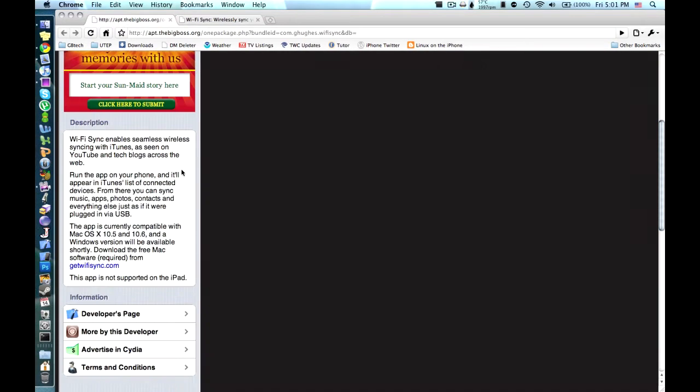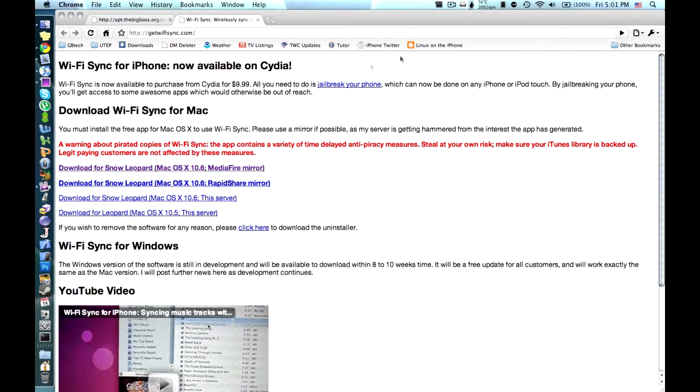So here's the description page for the iPhone app. You pretty much install this onto your device, run it, and then you have to go and get the client that sits on your computer. Then you connect the two together, and then you can sync it wirelessly with iTunes.